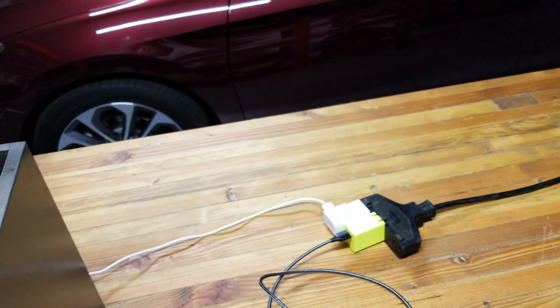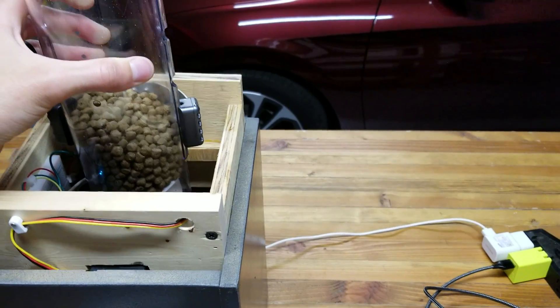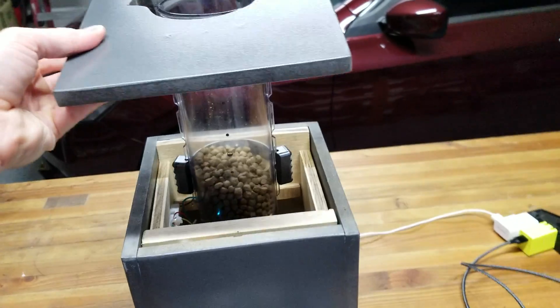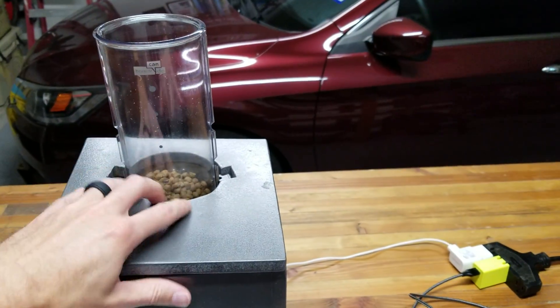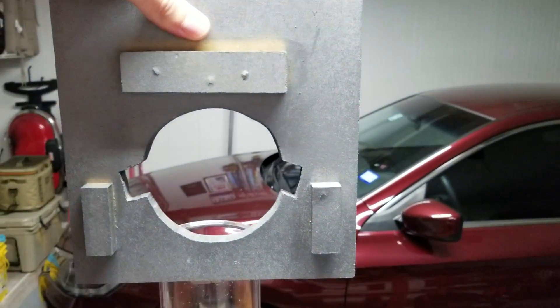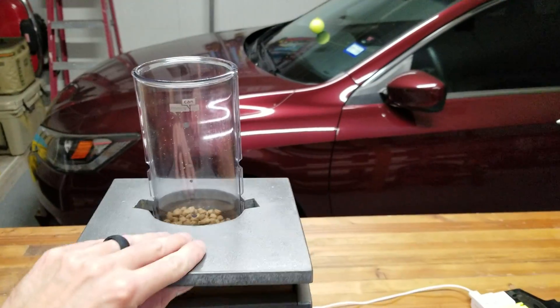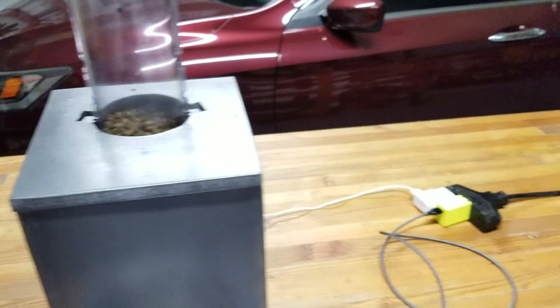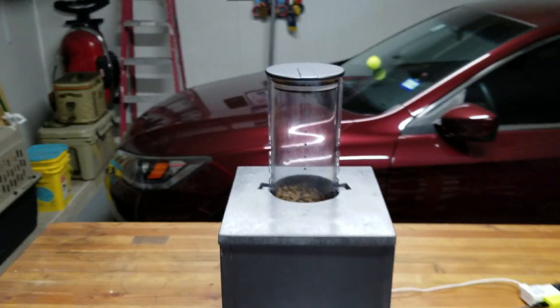This just slides right back inside like so. Lid goes on the top, and it's got some notches in here on the lid so that it fits perfectly. Then the lid keeps the dogs out of the food.